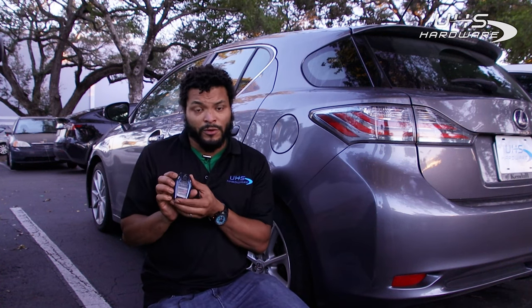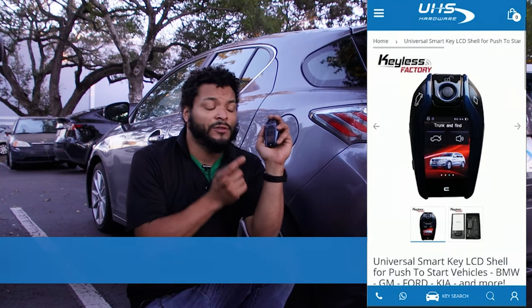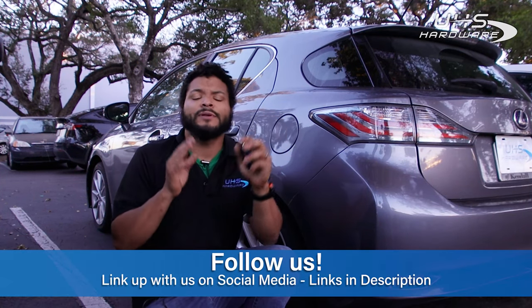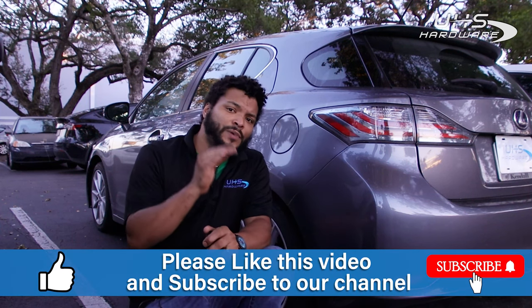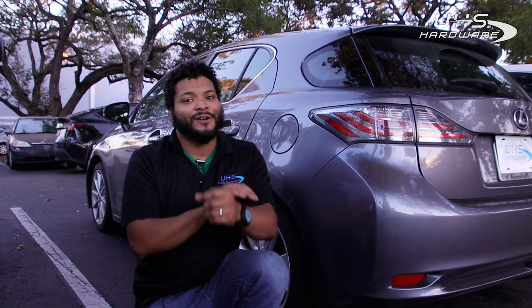Really affordable at uhs-hardware.com. If you're interested in any of the products you saw in this video today, including this remote or the remote from Keyless Factory, go ahead and check down below in the description — I have links for all those right there, as well as links for all of our social media platforms. Make sure you like this video and subscribe to our channel, we always need new people checking out our stuff. As always, I am Louie — it's great to have you guys here, thanks for checking out our videos, we can't do this without you. We'll see you guys real soon, have a good one.